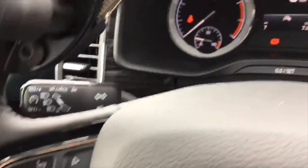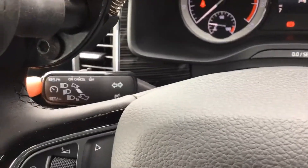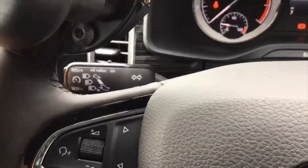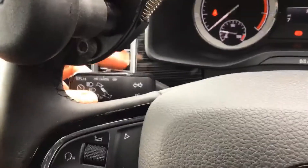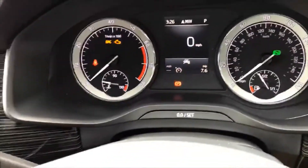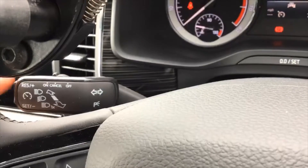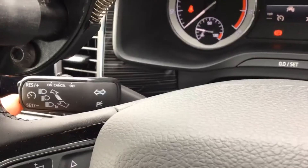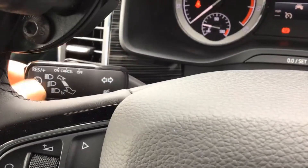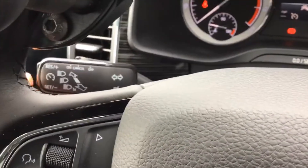The right hand stalk is your cruise control. You've got your indicators, your full beam flash, and then your cruise control. Turn it on and it comes up in your eye line — get up to the speed you want and press the bottom button which is set. You can increase or decrease the speed, brake to cancel temporarily and resume back, but if you turn it off and back on again you have to reset it.